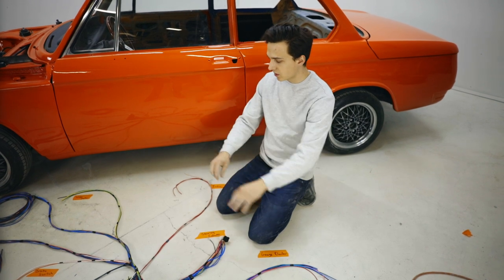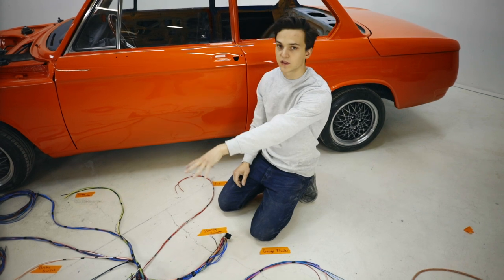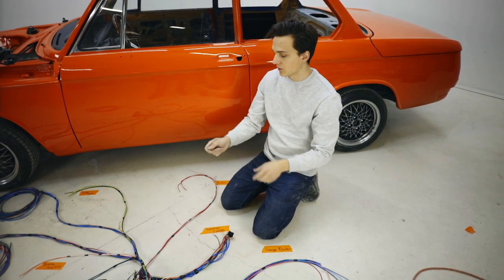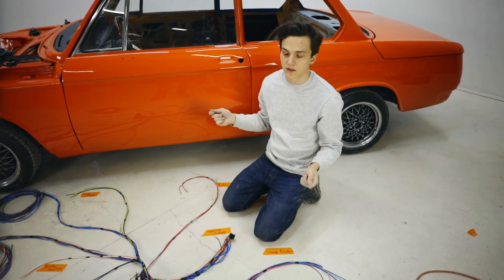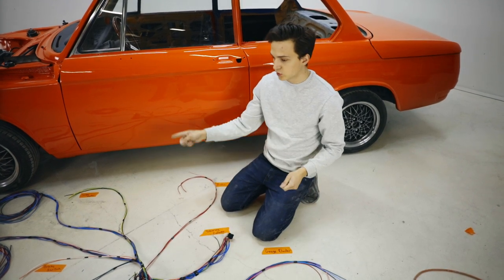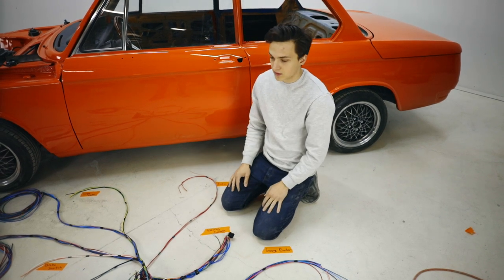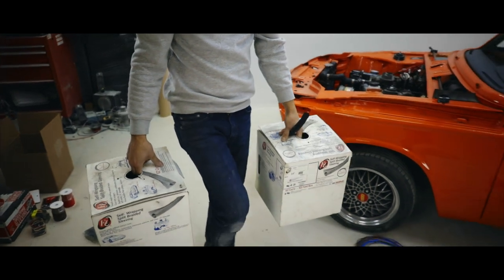Now that we have it all laid out into its different legs, we can go into mounting the fuse block into the car and then running these different legs to wherever they need to go. Before we do that, we're going to add a little bit of loom so we don't have to do it once we mount the fuse block into the car. Let's go do it.